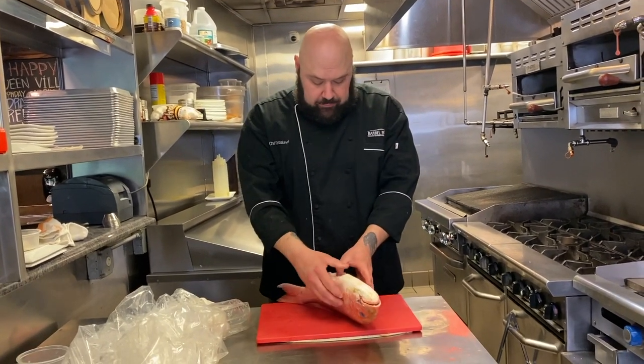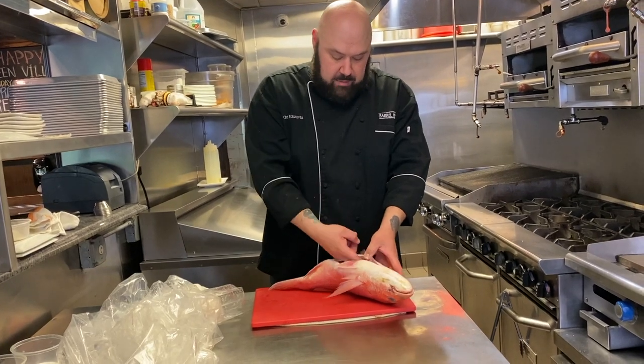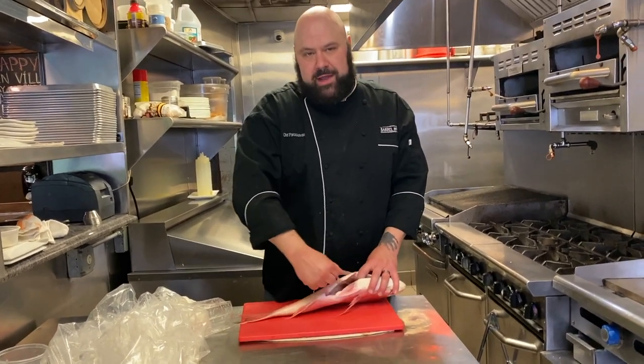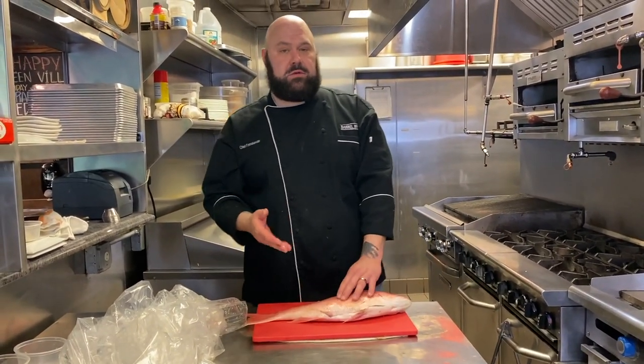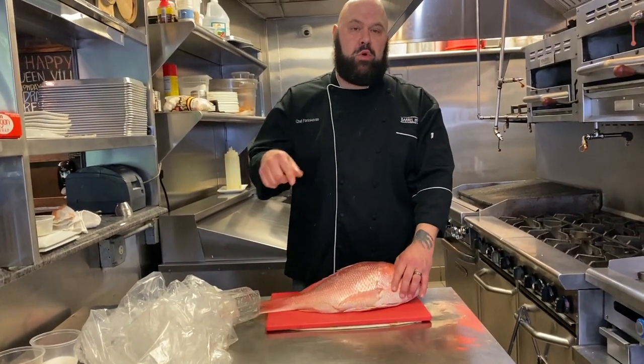Typically, when you get a whole fish — if you didn't catch it yourself — they'll typically take the guts out for you. Not always, so you want to check. Sometimes they'll leave it in so it's weight that they can sell you. You also want to check to see if it's scaled. You can ask your purveyor to scale it for you, but every time they do something for you, it costs you more money.